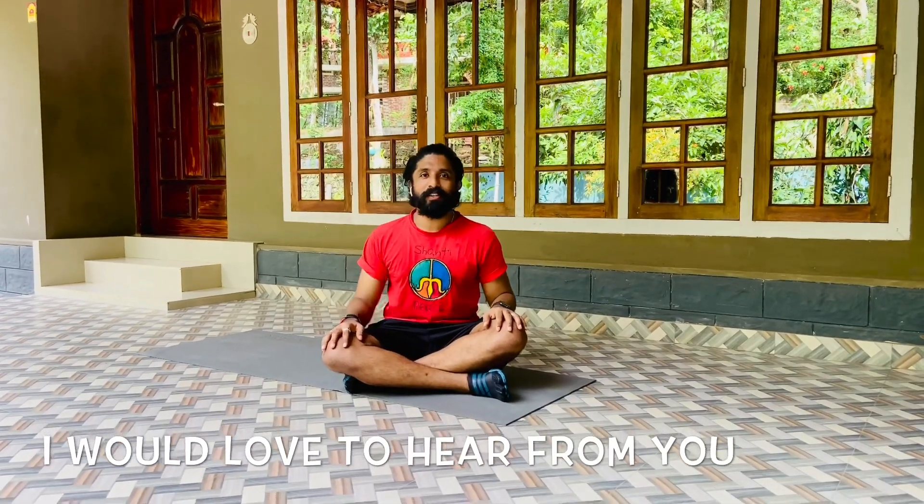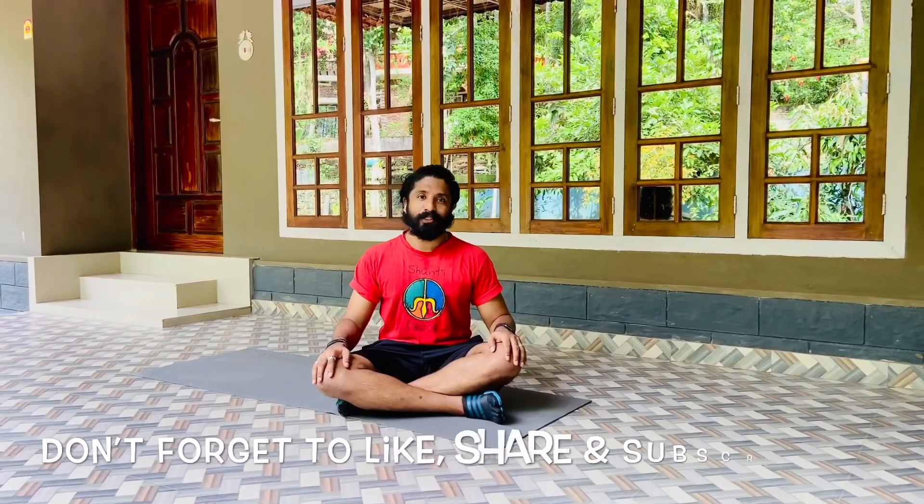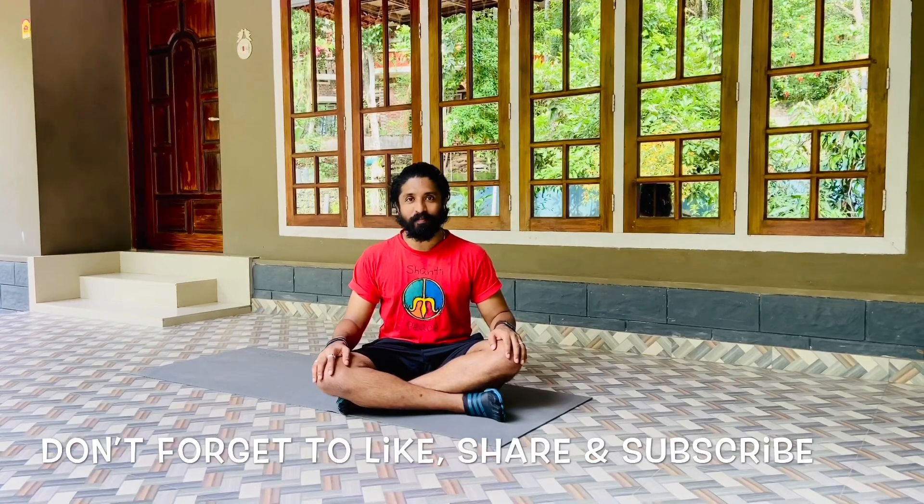I hope you enjoyed this session of Yoga with Trainer Sandy. Do send in your comments and feedback on my YouTube channel. You can also give your comments and feedback on my Instagram and Facebook page. Hope to see you soon with another set of yogic practices. Thank you, keep supporting, have a great day.